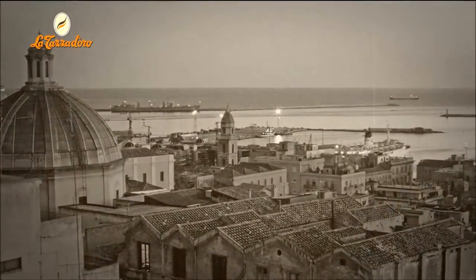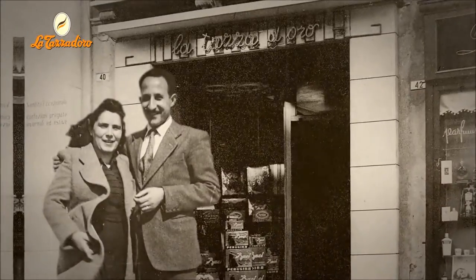La Tazza d'Oro was established in Cagliari in 1938 by spouses Giuseppe and Camila Mucha, whose love and passion for coffee inspired them to open the city's first coffee roasting house.